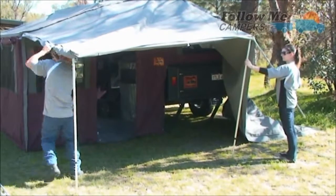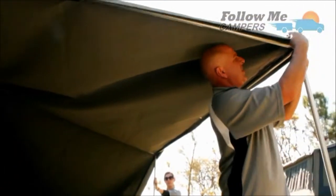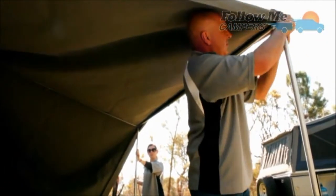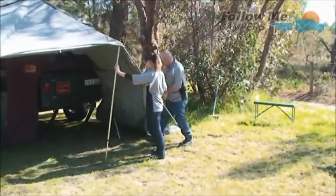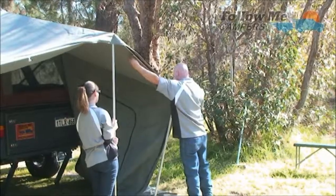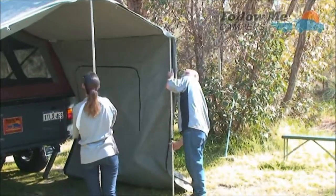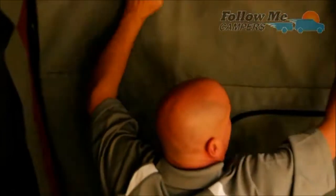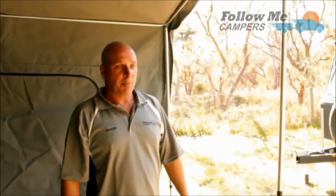That just hooks on there and then you just hook this on here. Then you go around to the kitchen side of your awning, grab your spreader, then you lift up all your canvas to your required height. A little final adjustment on all the poles, and there's your basic awning setup.